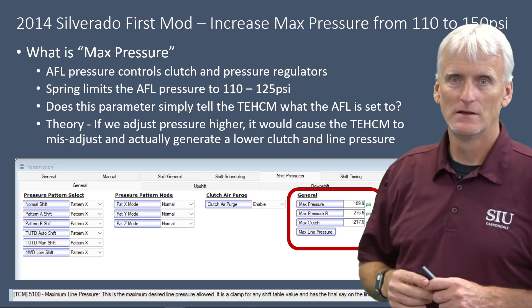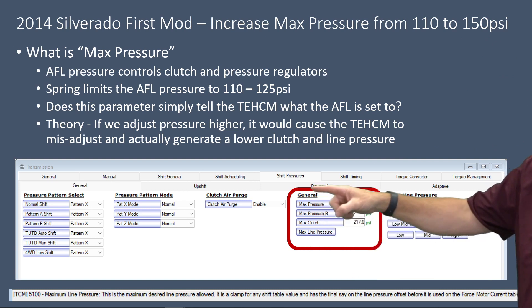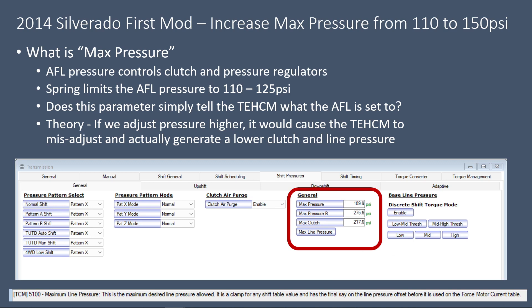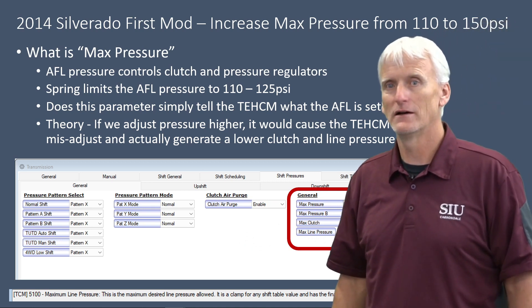The first modification is max pressure. Under the general heading for shift pressures, you'll see a section that says max pressure, max pressure B, max clutch, and max line. The stock configuration shows 109.9, and HP Tuners labels it as max pressure. When you hover over it, it says 'maximum line pressure — this is the maximum desired line pressure allowed, a clamp for any shift table value, and has the final say on the line pressure offset before it is used on the force motor current table.' That description doesn't make a lot of sense.